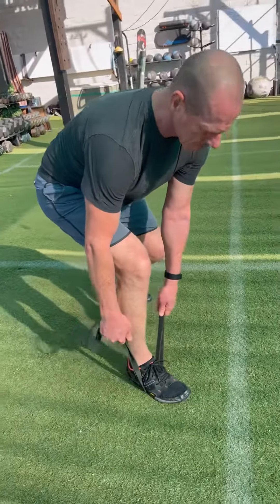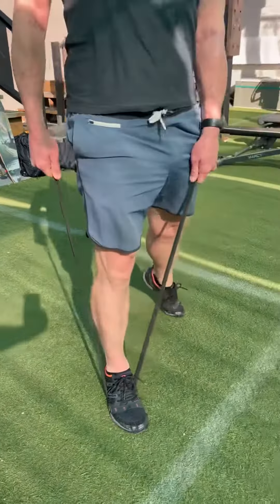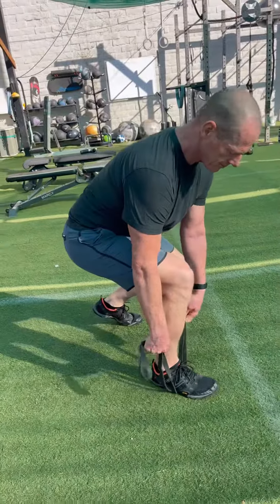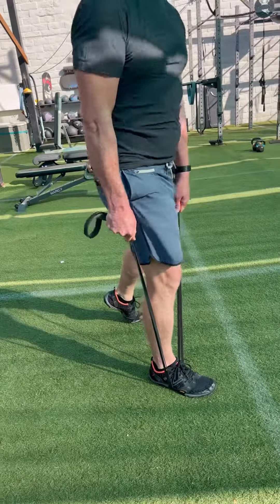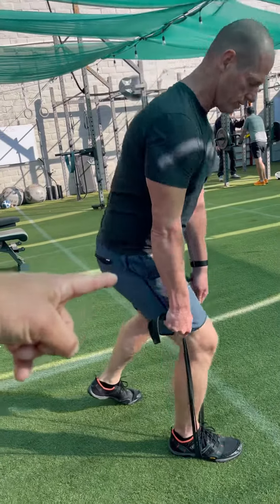Single leg banded Romanian style deadlift — kickstand that unbanded leg, just keep your heel off the ground. Grip the band as low as you need to create the tension required for stimulation of that glute hip complex.